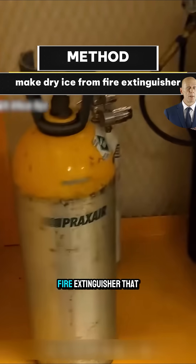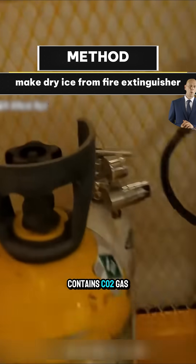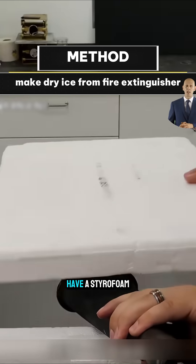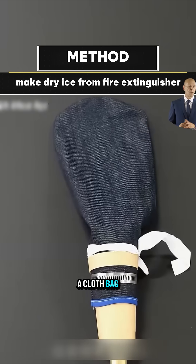First, you need a fire extinguisher that contains CO2 gas and a styrofoam box that can retain cold. If you don't have a styrofoam box, a cloth bag will do temporarily.